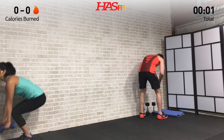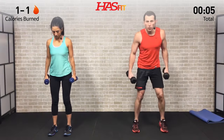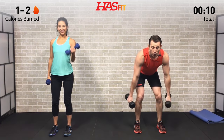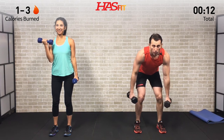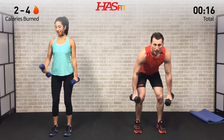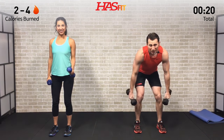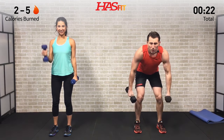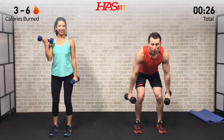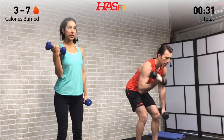Go ahead and pick up your dumbbells. For the first one, I'm going to be doing a bent over alternating curl, where Claudia is going to be doing a straightforward standing alternating curl. As we do this, our hands return back to our sides, and on the way up we're going to curl that pinky in. The bent over variation makes it a little bit harder by removing any momentum from the movement.